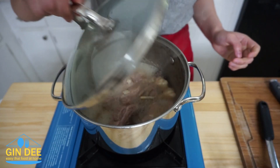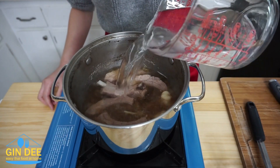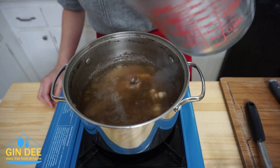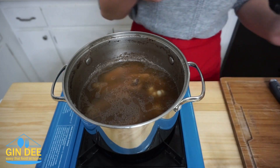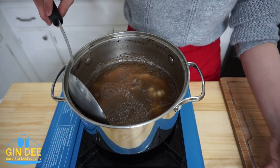After 2 hours, the soup will cook down. Add 4 more cups of water and heat it until it boils. And you have to remove the fat from the soup — if you do not, the soup will be very greasy.